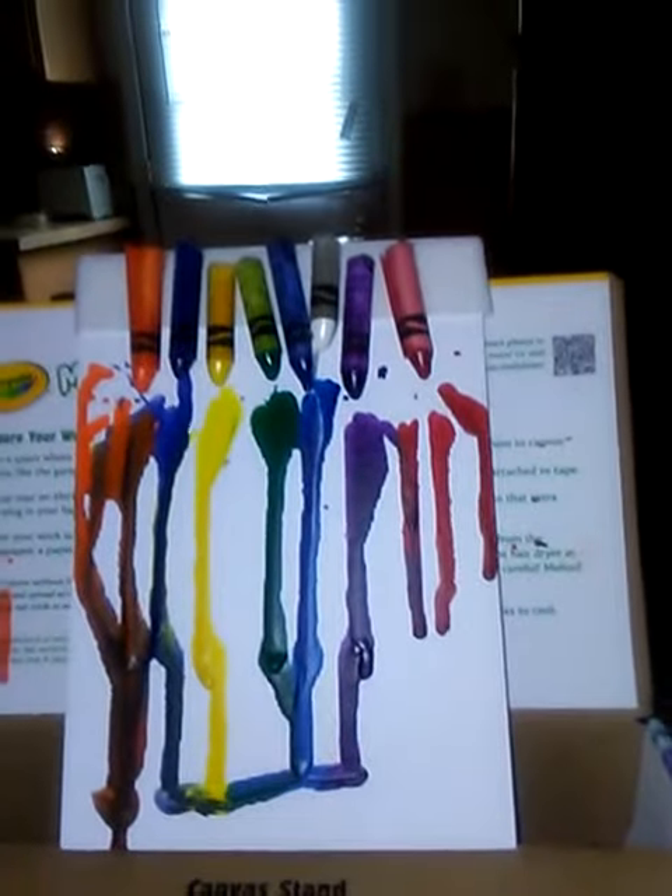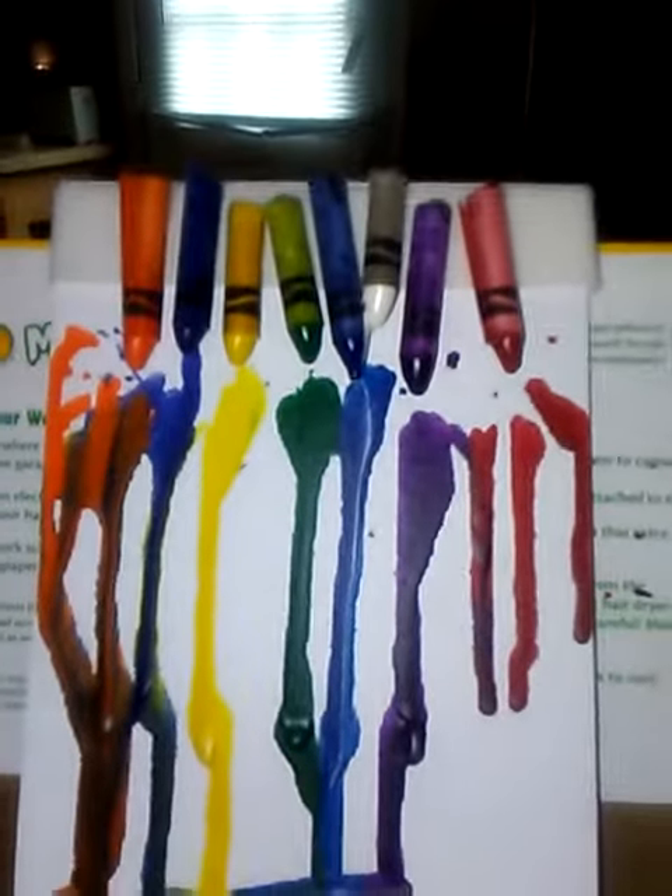Making it technically, but still, I can show you how to do it. Let's get started. So first, you need a blow dryer, a canvas, crayons, and like this type of canvas stand with the Crayola box.